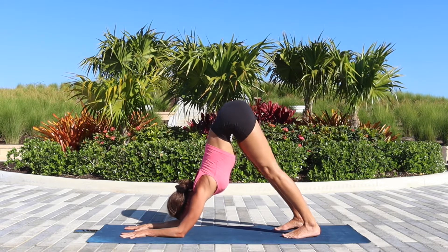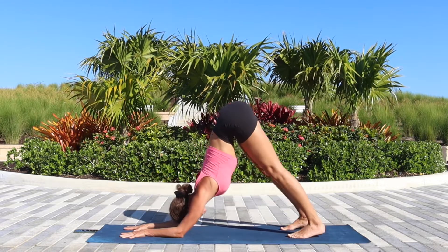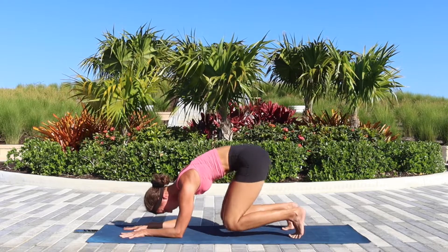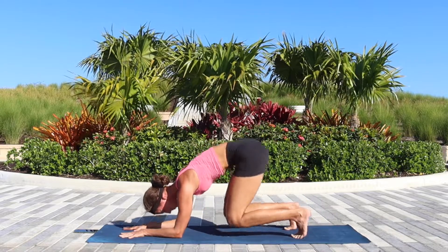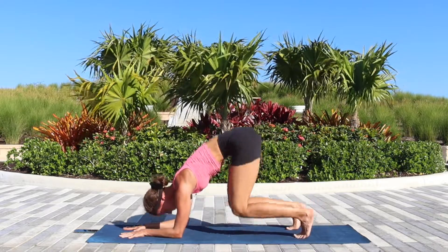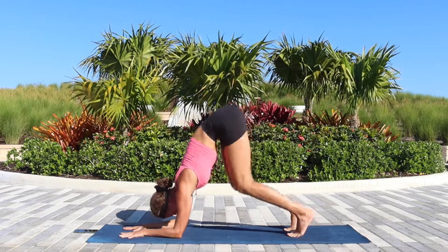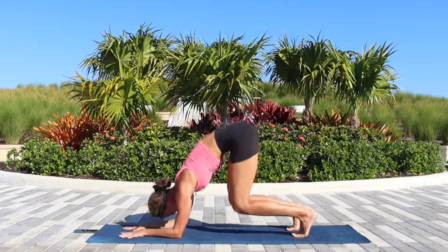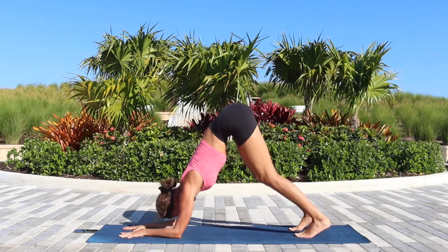Now we'll continue by bending the knees towards the floor and straightening back and up — your knees are not touching the floor. Keep going, 15 more times. One — and straightening as much as we can. Two — and pushing the chest back. Three, four — remember to keep breathing. Five — ten more. Six, seven, eight, nine — the quads are firing. Ten — last five. You can do it. One, two, three, four, five.